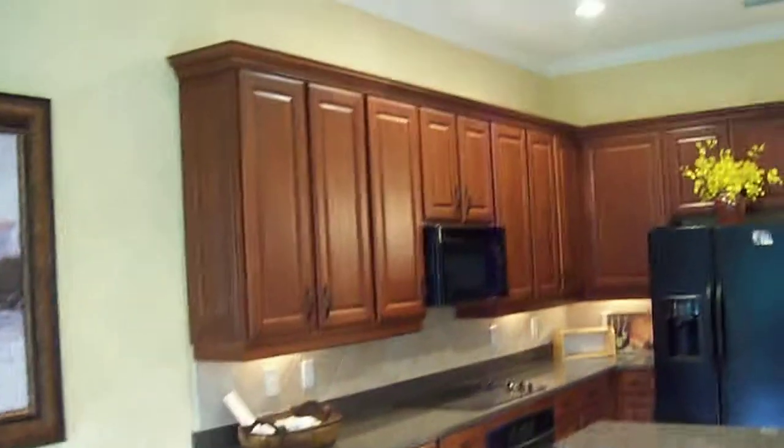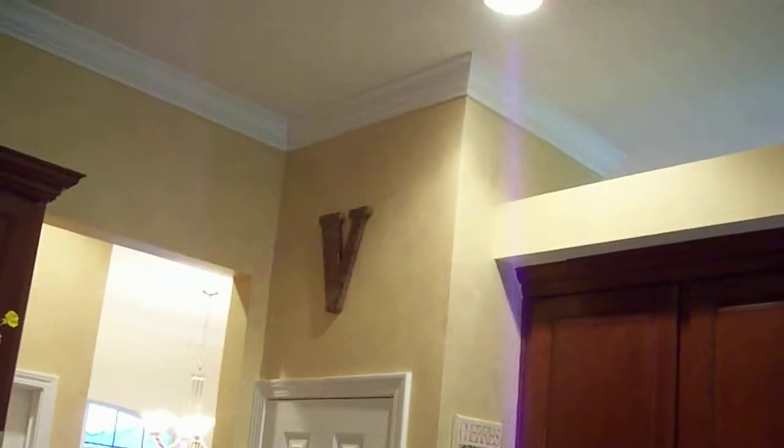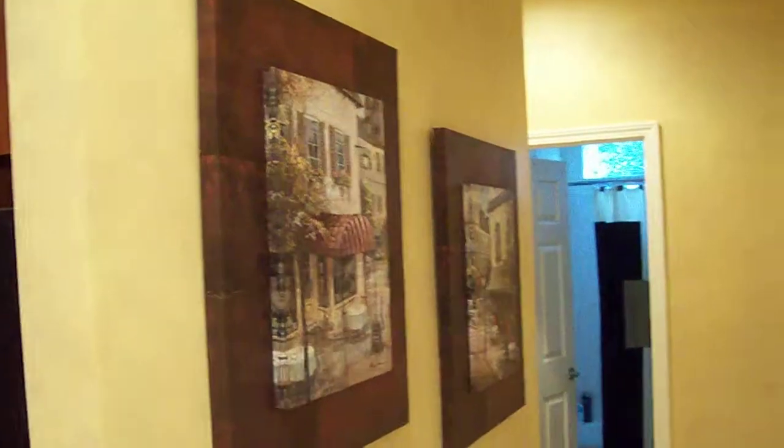We probably need to do something with above the cabinets. Oh, and there's a V over the pantry — that's new too.